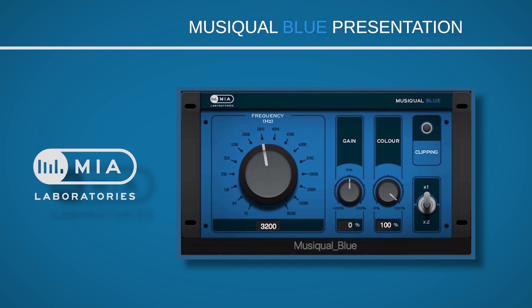Hello and welcome to this Mere Laboratories presentation. The Musical Blue is an equalizer with 16 frequency bands, carefully chosen after thousands of working hours with top-class analog gear. There is good reason behind the selection of each frequency.